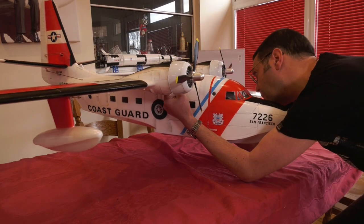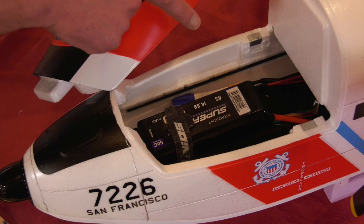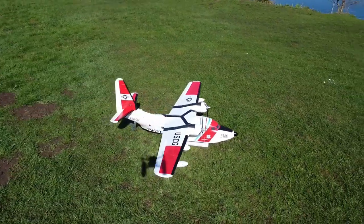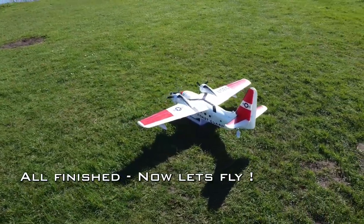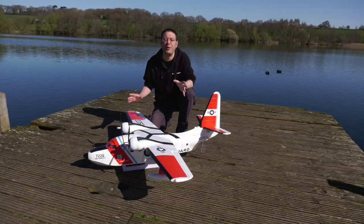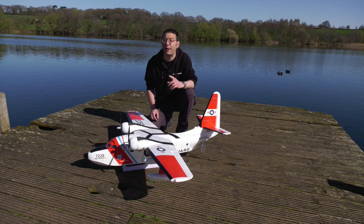I balanced the model at the suggested CG, putting the pack right in the middle of the bay. Also notice these carbon stiffeners. Here she is all finished waiting for her first flight. I had a few issues when putting it together so it took a bit longer than expected, but I hope he likes it. Now let's see how it flies.